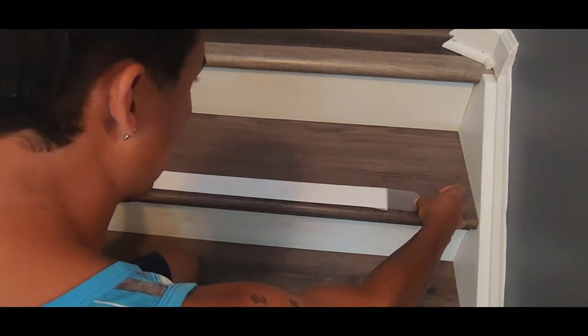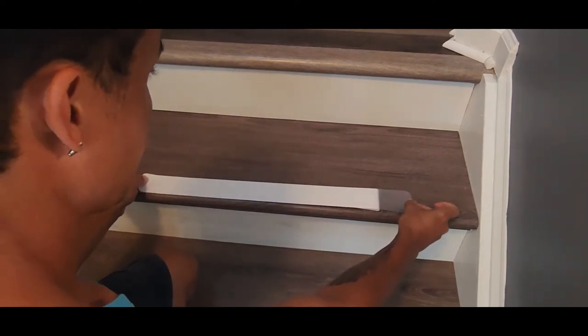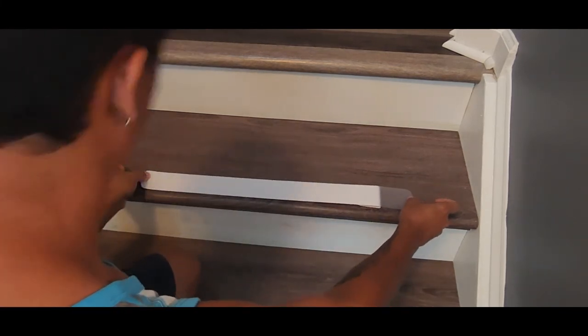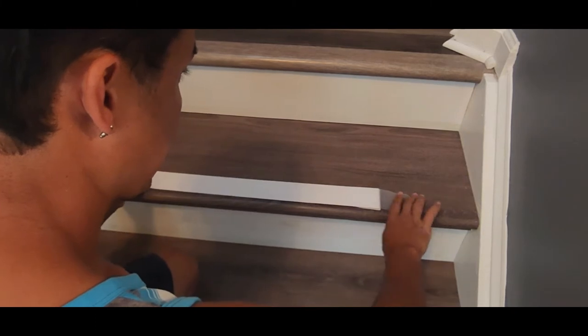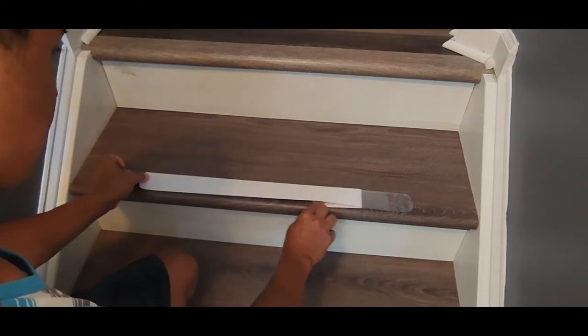Make sure you put it about three-quarters to half an inch away from the edge and equalize it to the center. You can always use a tape measure to line it up exactly. In my case I don't really need it, so I'm just going to put it right here and check that it's equalized.